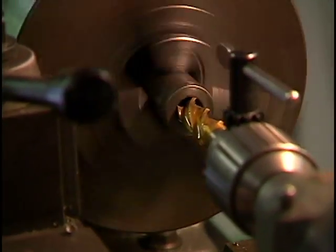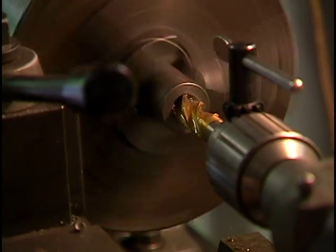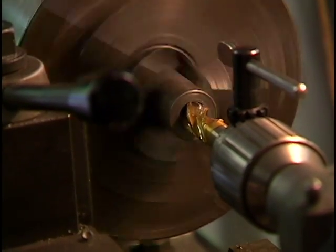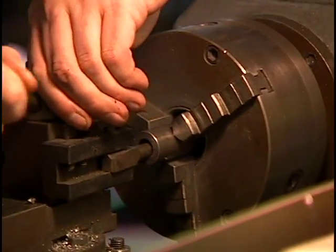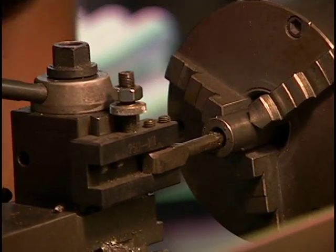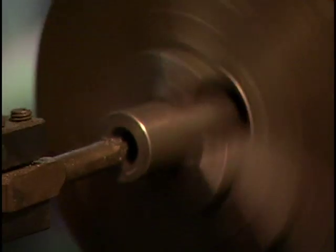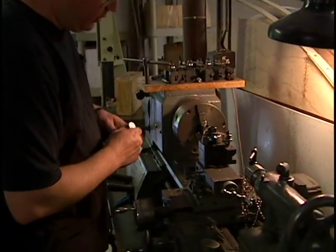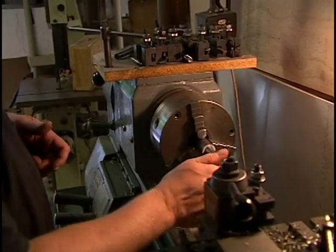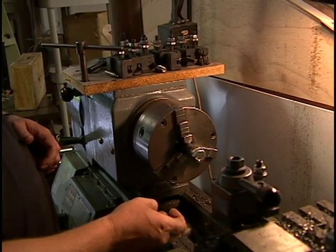Take it real slow. She's just taking off a little bit. It's boring, boring, boring — isn't it though? Alright, let's see if this fits pretty close. There it is — that's going to be our kingpin for our steering.